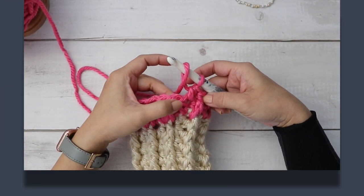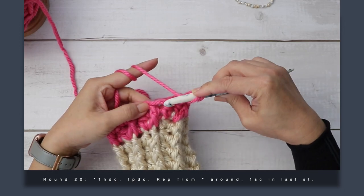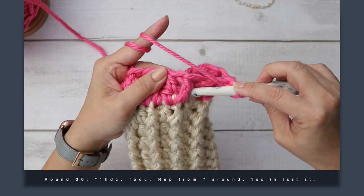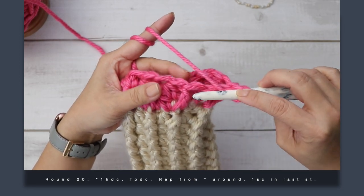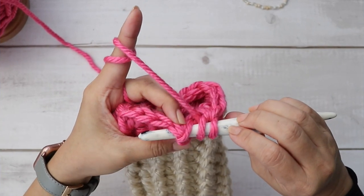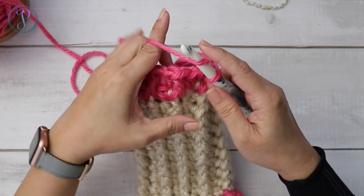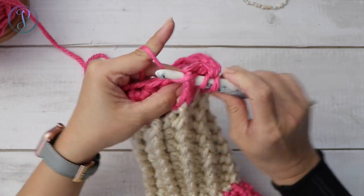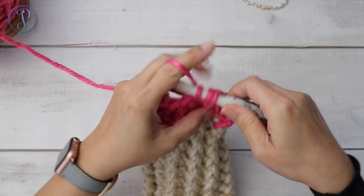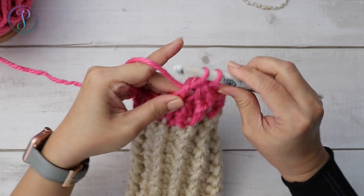At the beginning again — that was my first stitch. I'm going to work one more round, this time working my front post double crochets normally: going around this post right down here. Work one half double crochet in the next stitch and then a front post double crochet. Go ahead and work that all the way around.